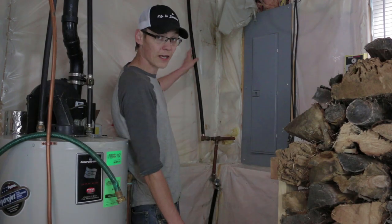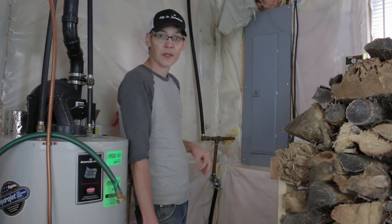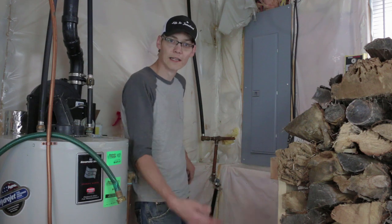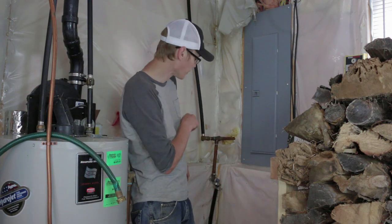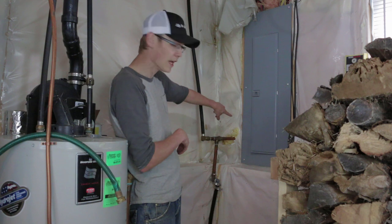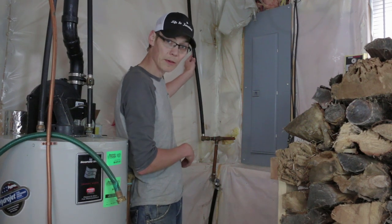We're in the utility room now. You can see this black pipe - one goes to a faucet outside, and this one goes along the ground and out to feed the hydrants. Unfortunately when they built this place, they neglected to put in shutoff valves, so to shut the water off out there we have to shut off the main. The first thing I want to do is install a shutoff valve - either cutting off both the hydrant and outside spigot, or just for the hydrant.